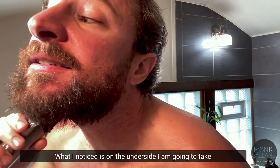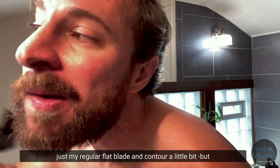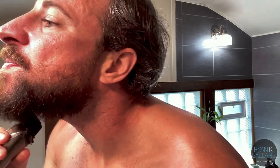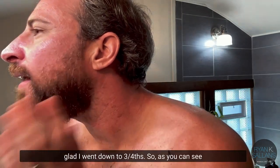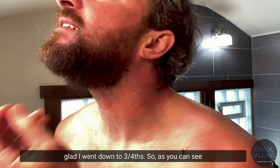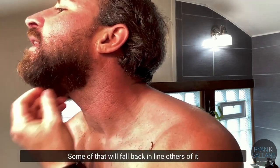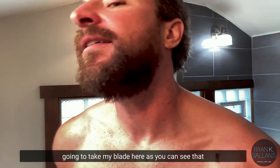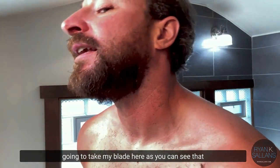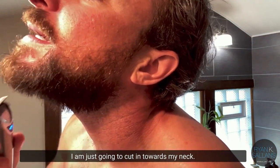What I notice is on the underside I'm going to take my regular flat blade and contour a little bit. I'm glad I went down to three-fourths. As you can see, I got quite a bit of hair here — some of that will fall back in line, others will look really silly as I go forward. So I take my blade and just cut in towards my neck.